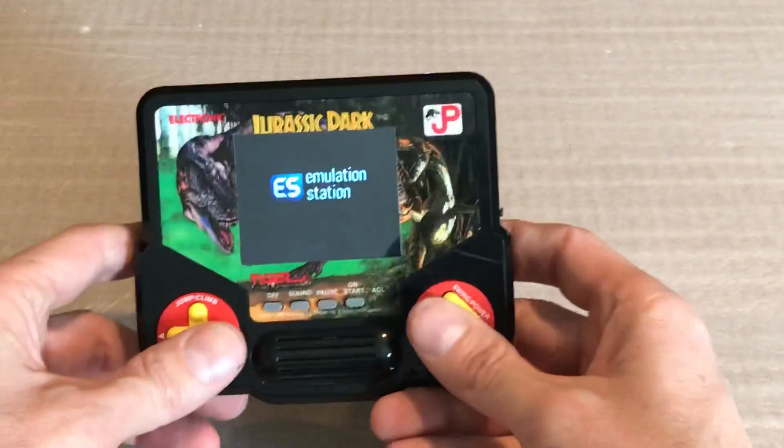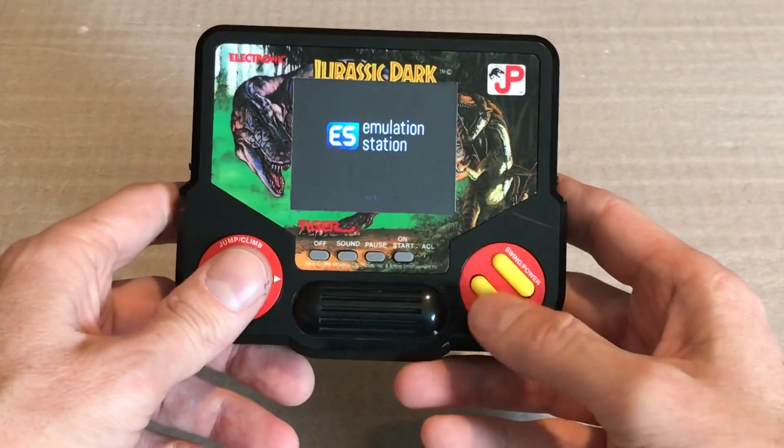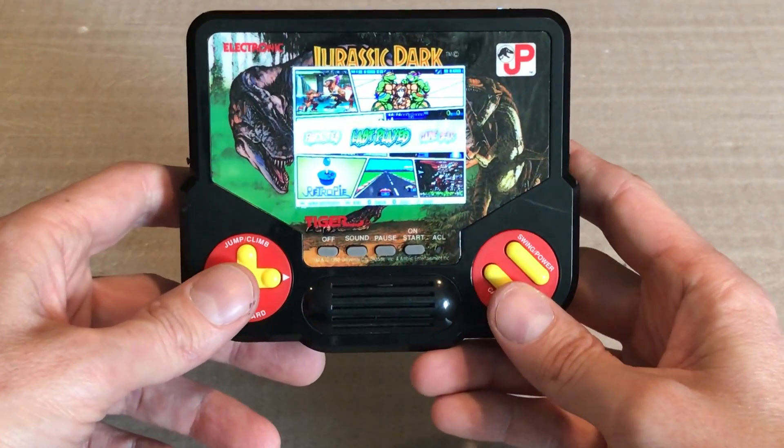Now this isn't the most ergonomic device ever, but it's not too bad. These buttons work well — they're combined but it doesn't get in the way or anything. But let's look at the thing.